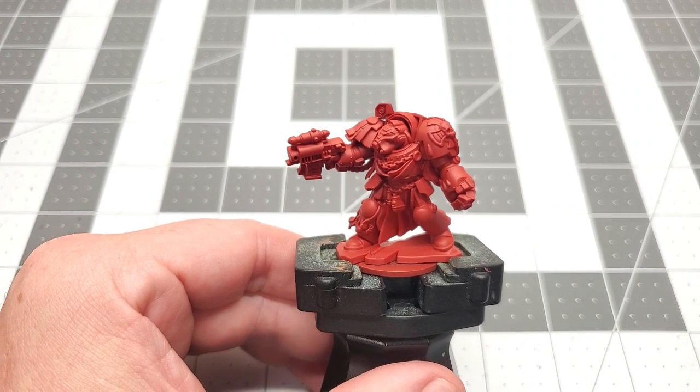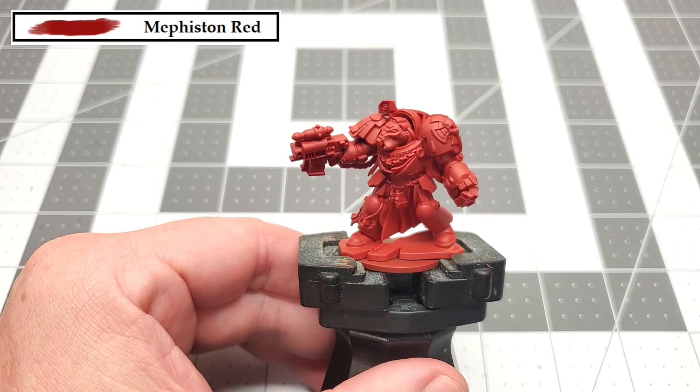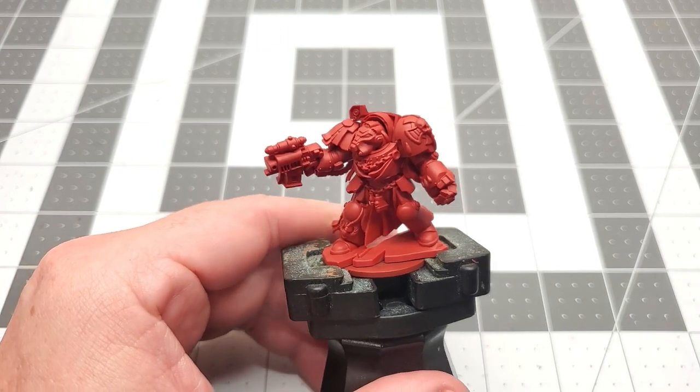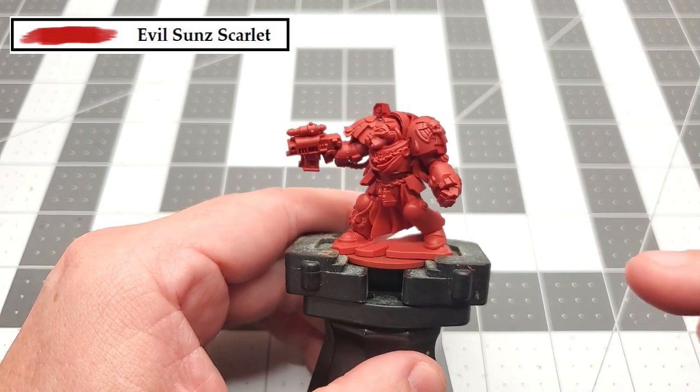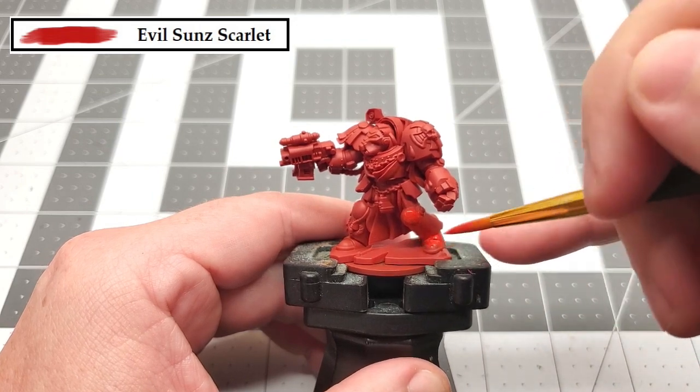Before we begin, I undercoated this model with Mephiston Red Spray. The first color that we're going to be using is Evil Sun Scarlet, and we're just going to paint this all over the red armor plates as well as the casing that's around the bolt gun.